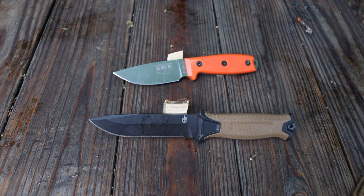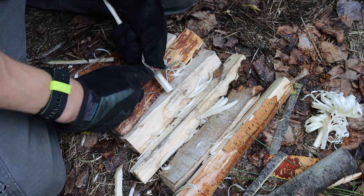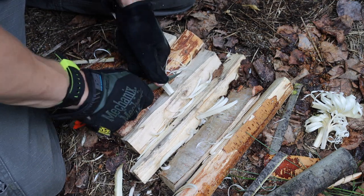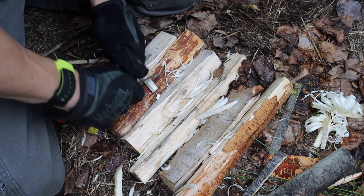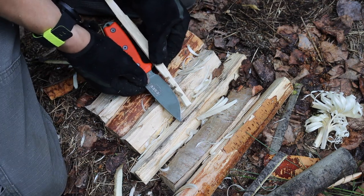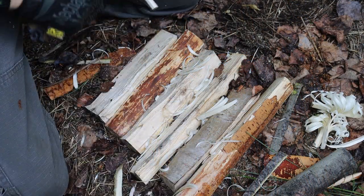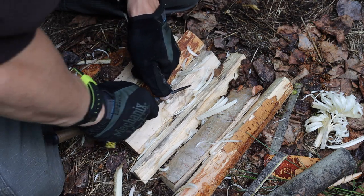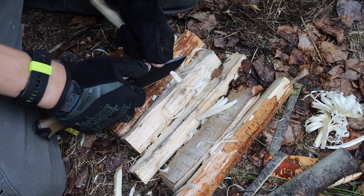Moving over to notching, it was the polar opposite. The SE3 did very well at notching, which is expected because a full flat grind has very little steel to push through the wood, allowing you to make notches efficiently and effectively. The Gerber, on the other hand — I tried my hardest but after it failed the first notch and the second notch, I scrapped making notches with it entirely. The Gerber Strong Arm is what I'd consider serviceable but by no means proficient at making notches, so I didn't feel inclined to force a third attempt.